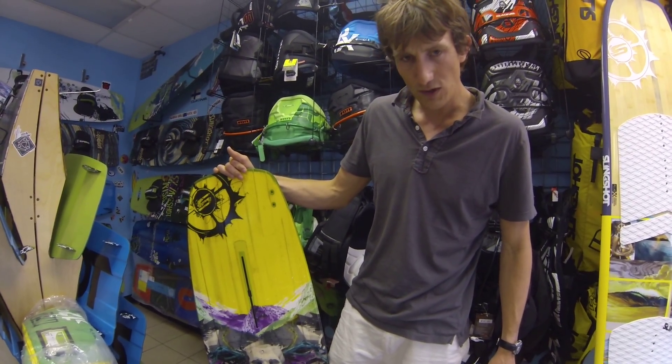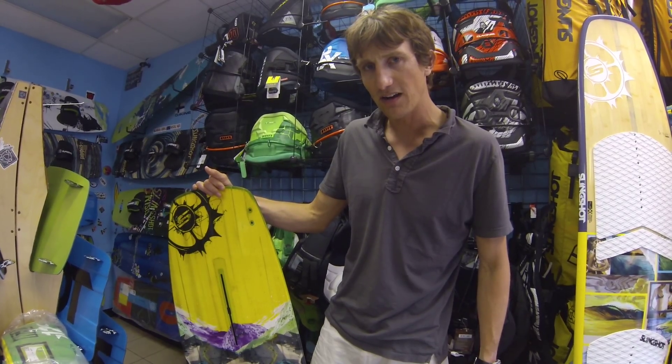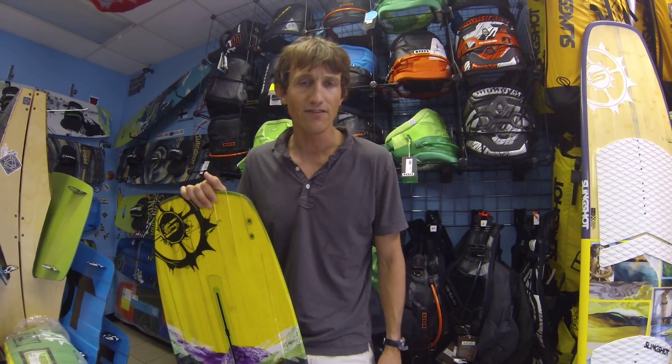That's the new stuff from Houston Kiteboarding. I'm Phil Midler. Check us out online at HoustonKiteboarding.com or give us a call at 281-508-6485 and we'll get you going.